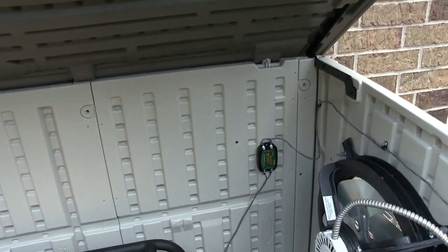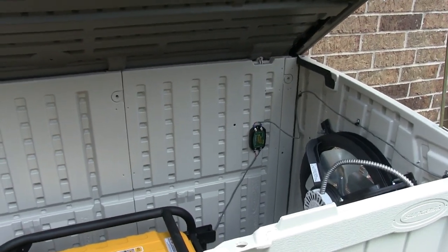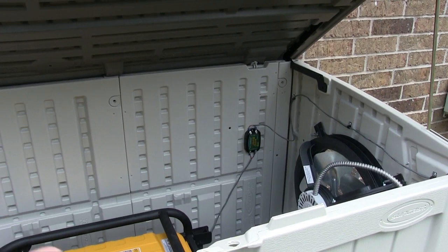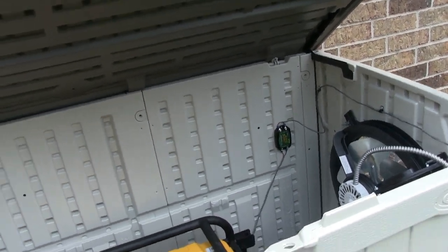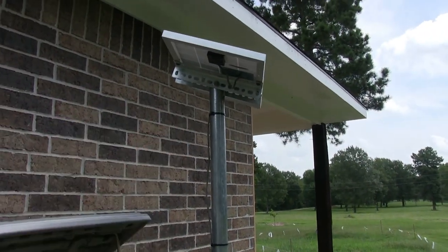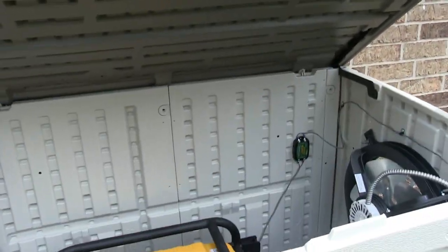Now, is this the cheapest way of doing it? No. If you want to do it really cheaply, you can just go to Harbor Freight and get those solar panels and controller all in one for around $20. But they're not that heavy duty. I wanted something more permanent where I can keep it out here and not have to worry about it — rain, shine, snow, or whatever.